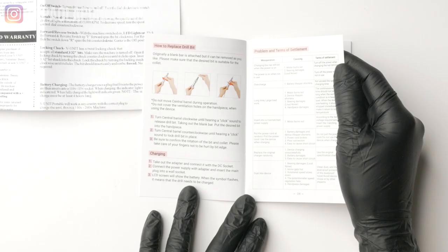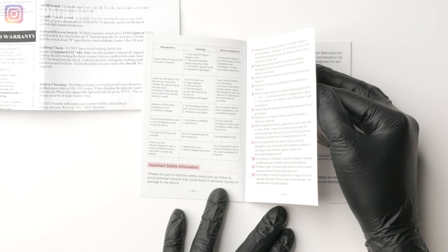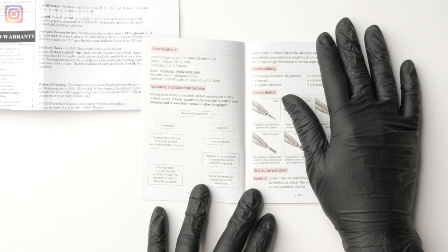Warranty-wise, the Scamander offers a six-month warranty off the bat just for purchasing their product. You can extend that warranty for an additional six months if you register your machine — keep that in mind, because we'll see in a bit some reviews and why you might want to actually do that. The V unit comes with a standard one-year warranty.